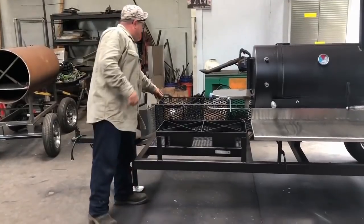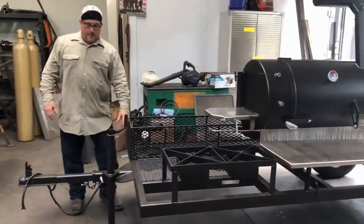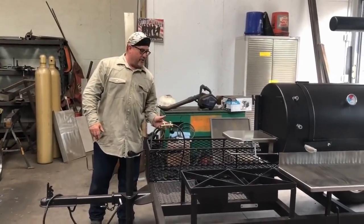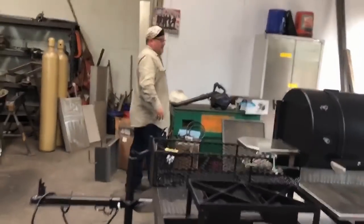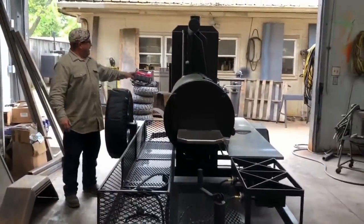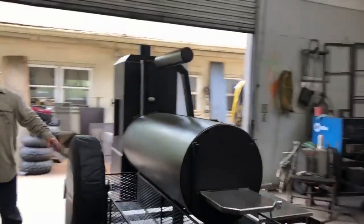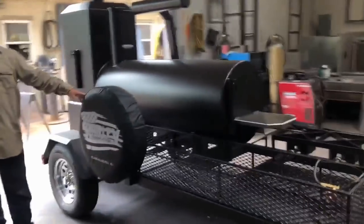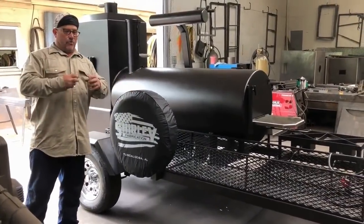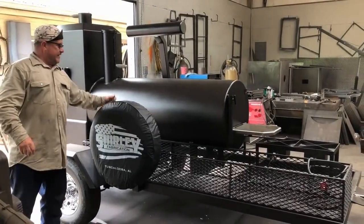He's got the dual hose right here, dual burners, and the removable tong holder right here that we do. It also has the propane tank holders incorporated into this really large wood box. Got another umbrella or flag holder right here. He has the tire cover put on — this is Shirley Fabrication. They're selling these now, $85 a piece. They go on here, have dual locking mechanisms that hold them on — I don't think this thing is going to come off.